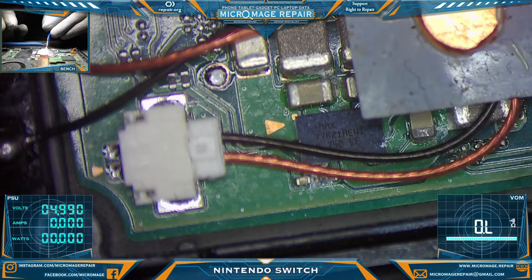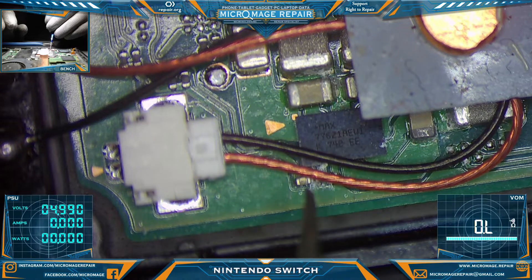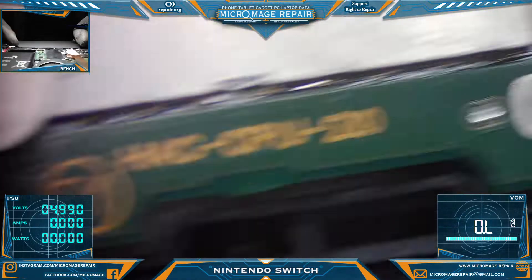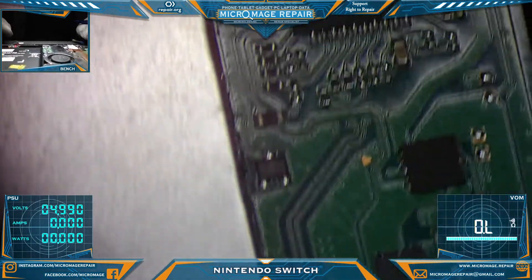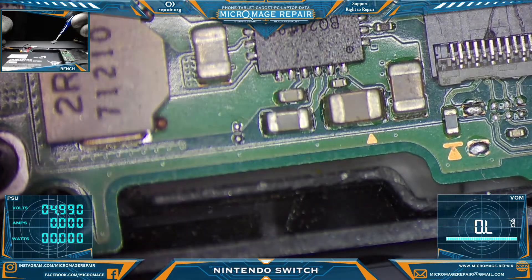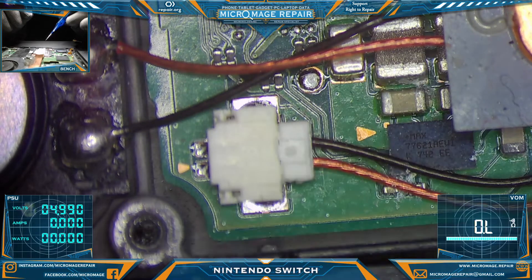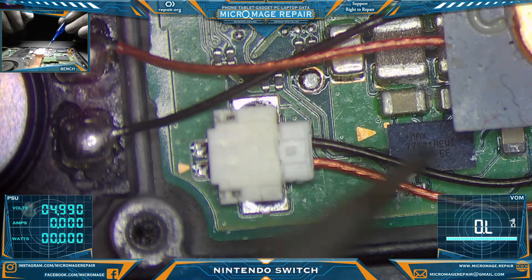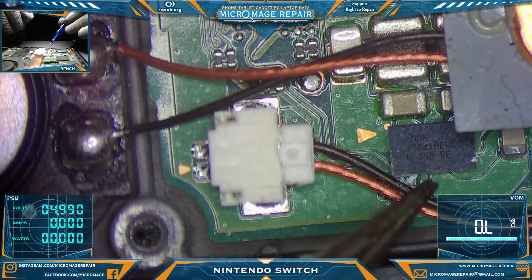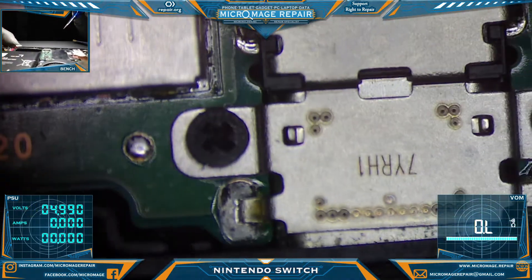If I were to guess, we have corrosion connecting here, corrosion connecting here, and some corrosion here. There may be some corrosion under the buck regulator — the buck regulator can be very problematic when it gets liquid around it. I think we've got our problem. What we'll do is pull the board, give this area a good cleaning, probably give the MAX a reflow because that corrosion is definitely under there, and we'll look at the other side of the board too just to be thorough.